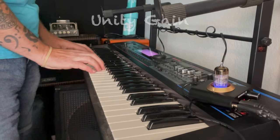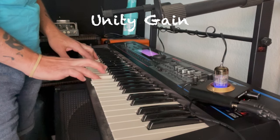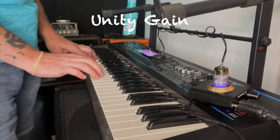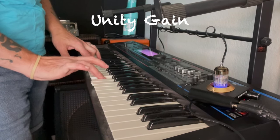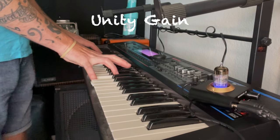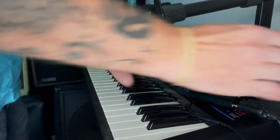Again, we'll start with unity gain. And then let's push it up into overdrive territory and try it again.